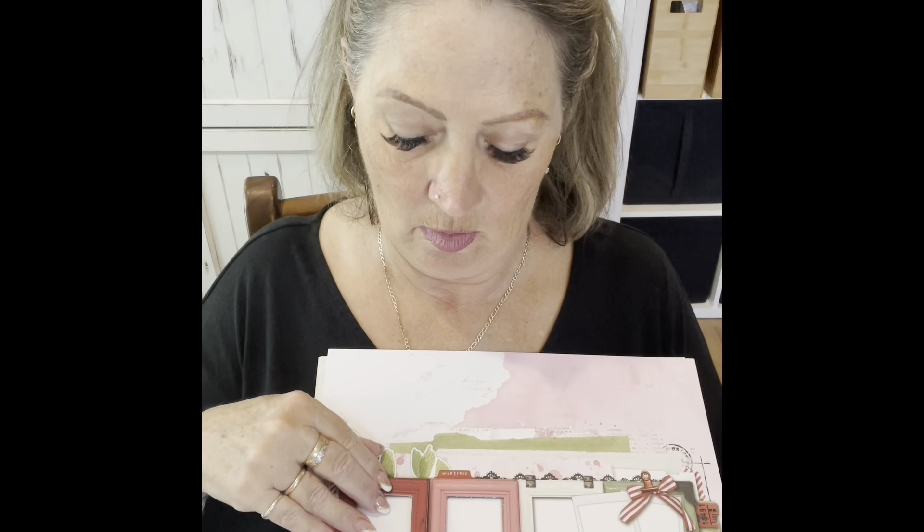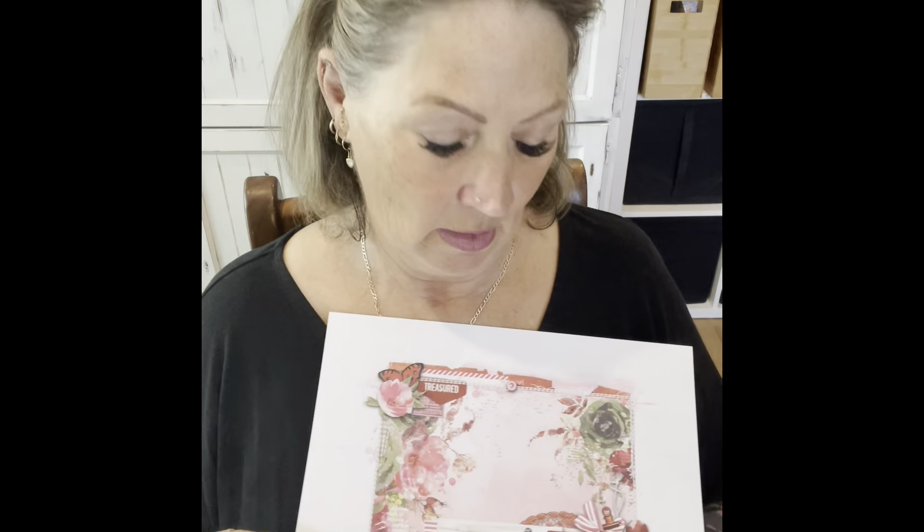On the back is a fussy cut sheet. Each page has a copy of the finished layout so that you can actually place your elements straight on top to create the layout, or on the back is a starting point of the beautiful background paper, which is what we're going to do today. We're going to layer the butterfly, the flower, etc.